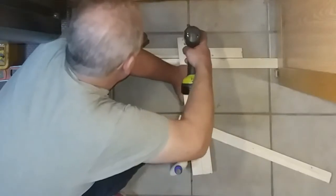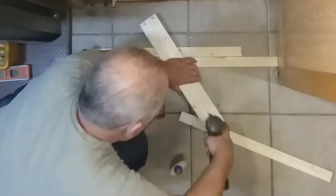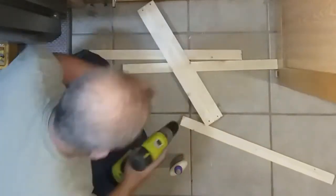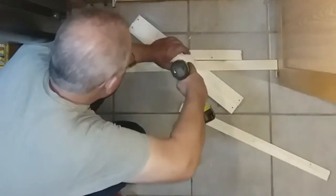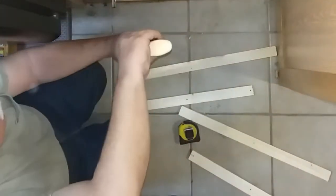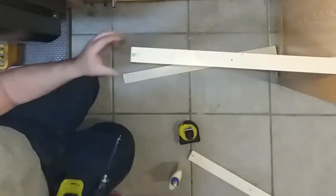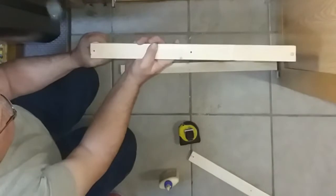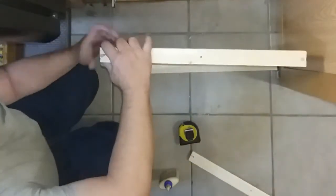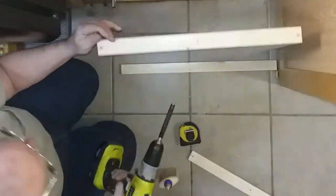The frame for the platform is made of 1 by 2 inch pine board. I pre-drilled holes for the screws so the wood wouldn't split. I used screws and glue to assemble the pieces together.